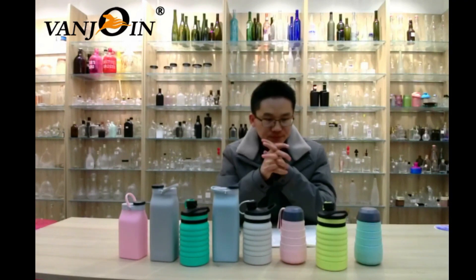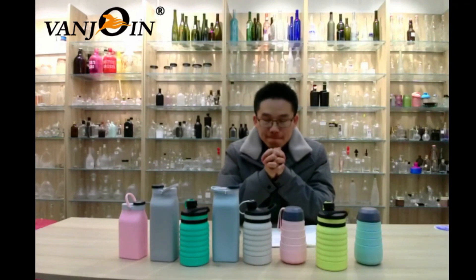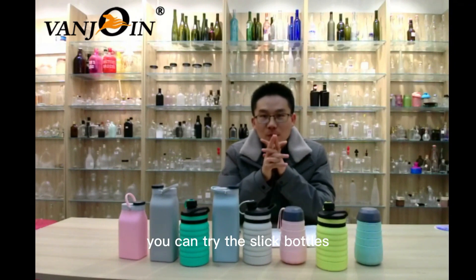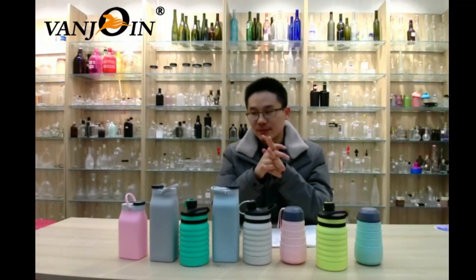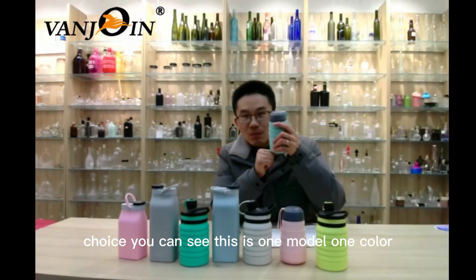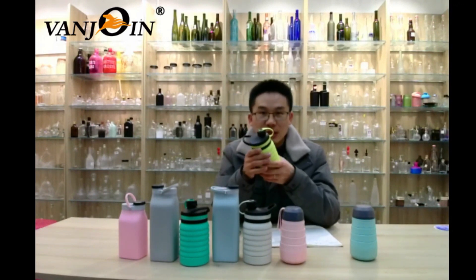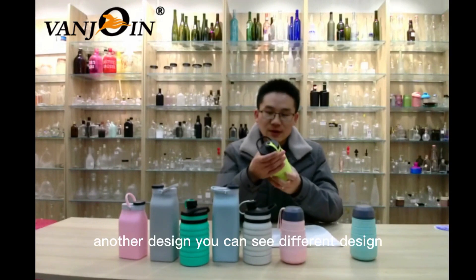So when you choose a water bottle, I suggest you try silicone bottles — this is a good idea. There are many colors and models for your choice. You can see this is one model, one color; this is another model, another design.